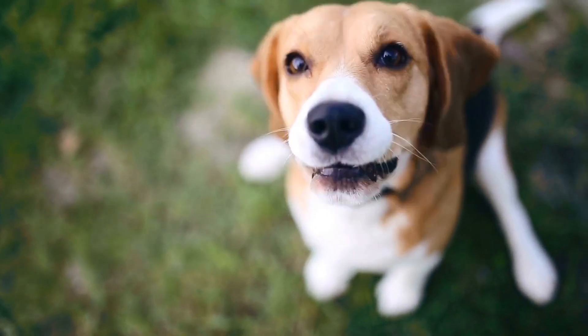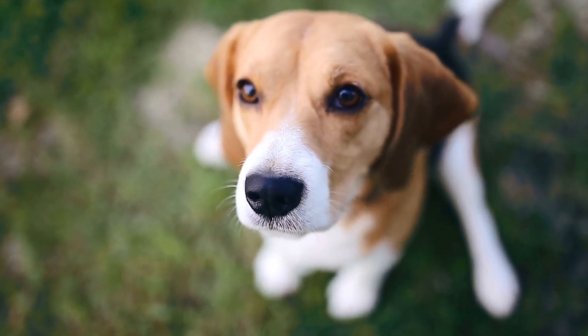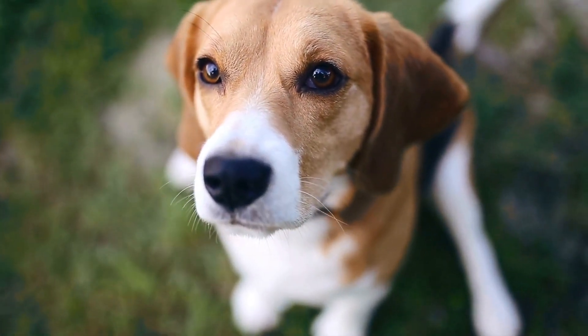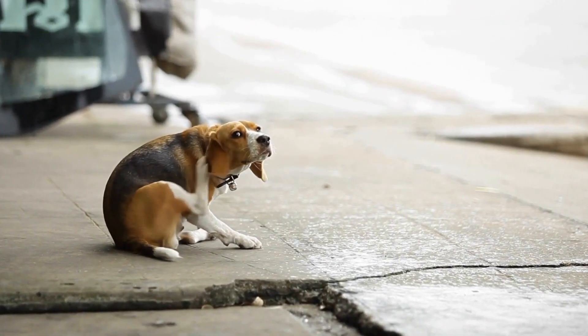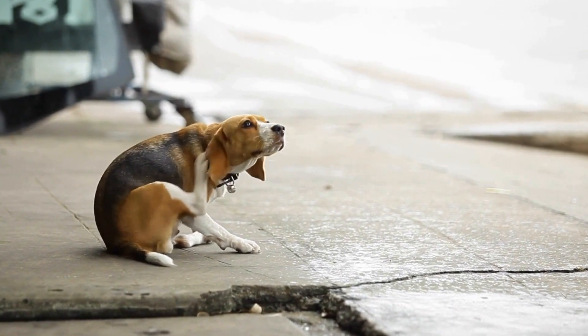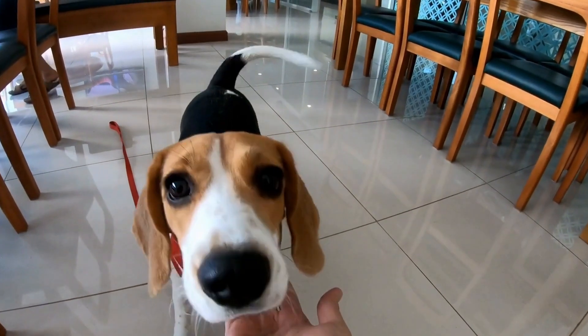Roll out the dough on a floured surface and cut it into desired shapes using cookie cutters. Place the biscuits on a parchment-lined baking sheet and bake for 15 to 20 minutes or until golden brown. Allow the treats to cool before serving them to your beagle.